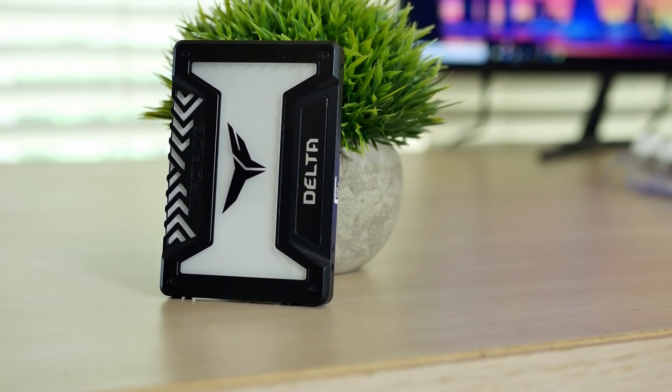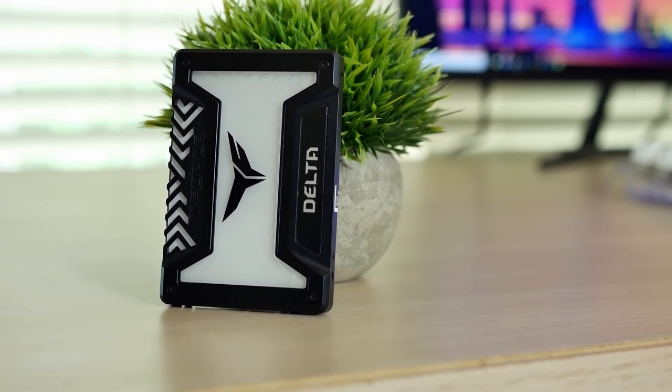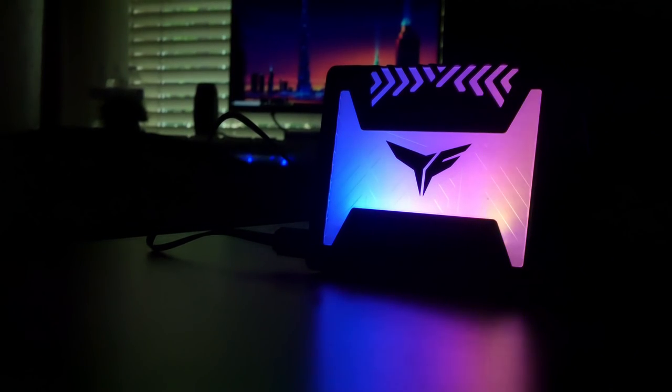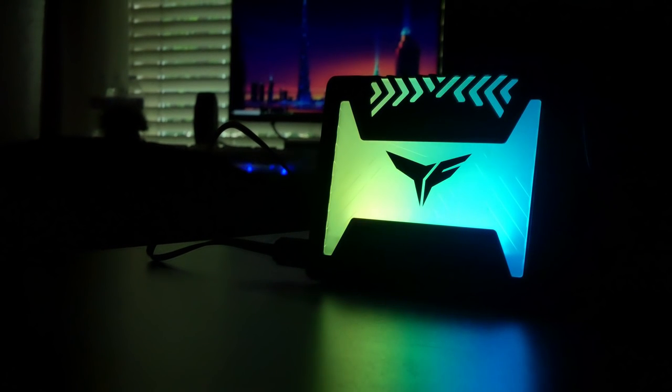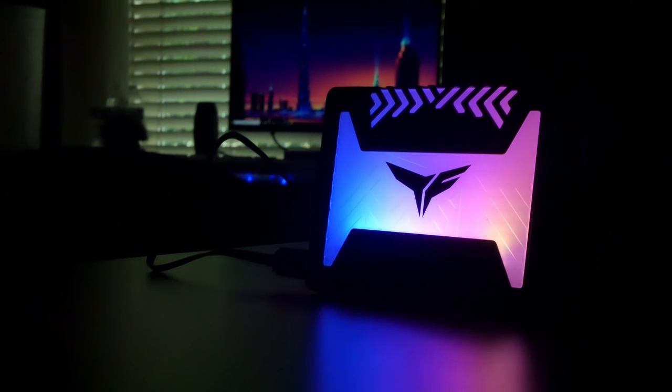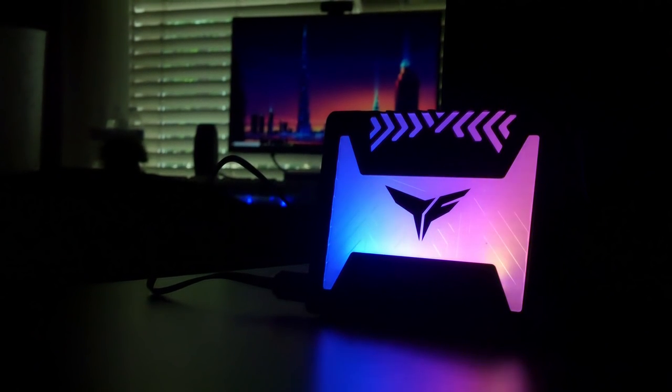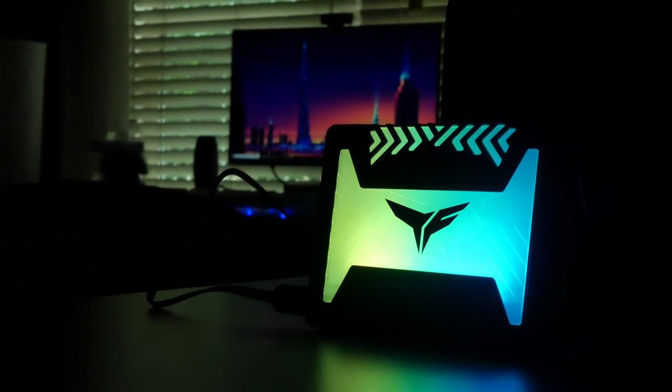Team Group was also able to supply the SSD for this build — it's the Team Group Delta S, a 240 gigabyte SSD with RGB functionality. I've gone over this SSD before; it performs decent for the price and the RGB actually looks very nice. It's one of those things I didn't think I wanted, but now that it's here I'm glad I have it.